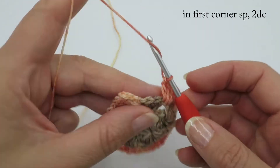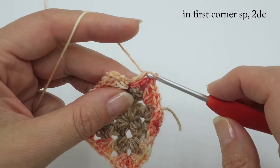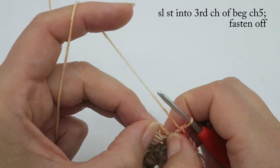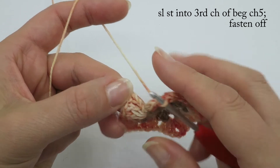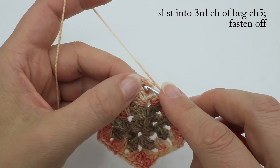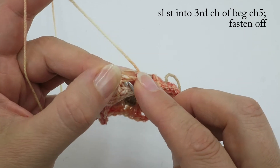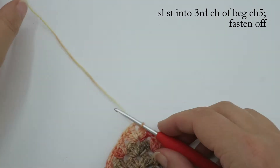Now finish off the first corner by putting two more stitches into that first corner, then find the third chain. If you're struggling to count from the bottom up you can also count backwards. If you're doing chain five you can count the two chains and crochet into the next stitch; with chain four, your chain three is the second stitch along. Slip stitch to join.